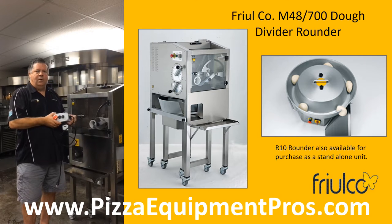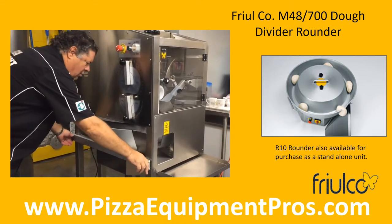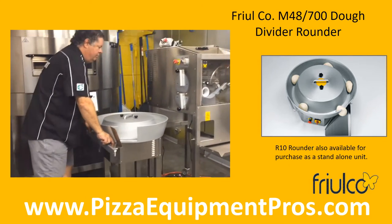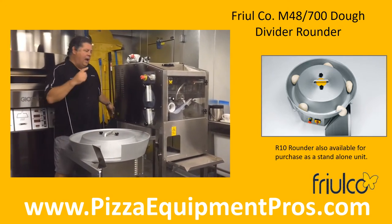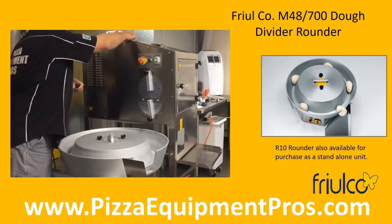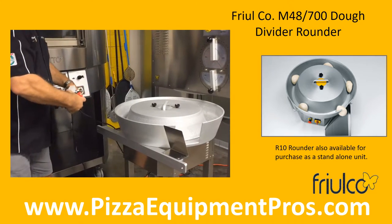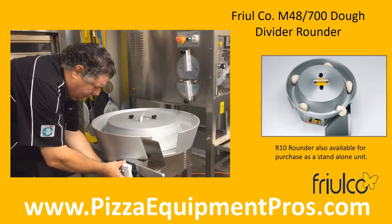I'm going to extract the rounder and show you how this installs. To remove the rounder from below the divider, simply remove the two knobs holding the rounder frame in place. The rounder is on its own set of wheels. You will then want to unplug the rounder from the back of the divider where it gets its power as a system. You will then simply plug the modular end into the bottom of the remote control, which can be placed wherever you feel is best for you.